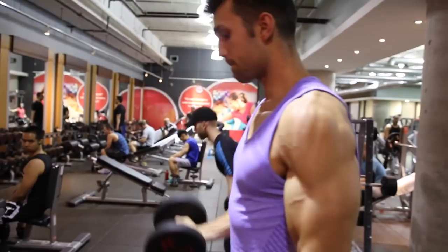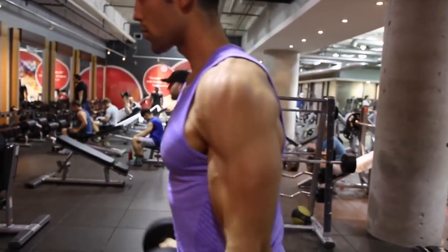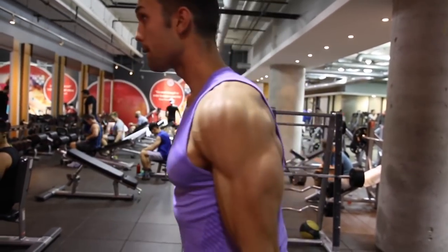You always want to make sure to be doing full range of motion to maximize results, get the best contraction possible, fire up the mind muscle connection, and just result in overall bigger bicep growth.